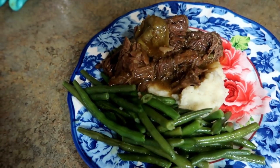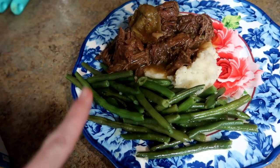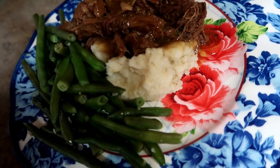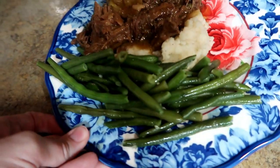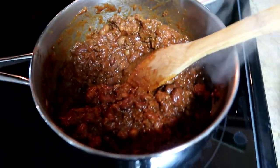Tonight I made Mississippi roast — I do have a video on this recipe. It's super simple, takes about five seconds to throw together and cooks in the crock pot all day. Under that I have some mashed potatoes from the freezer and some green beans from Costco.